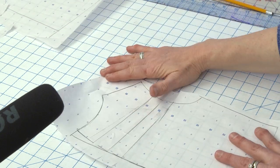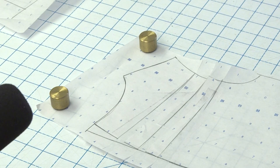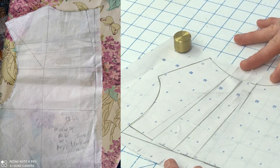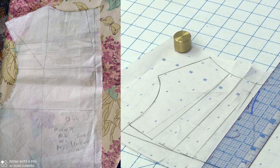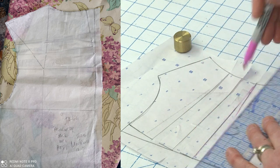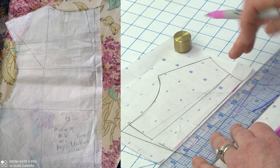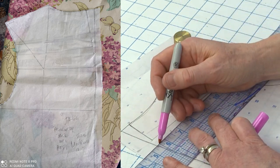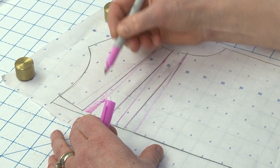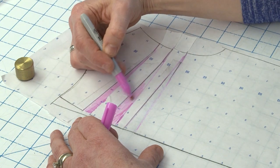So this is the back and this is primarily what we're going to be working with first. You can see here that she did a high round back — I'm going to put up her pattern side by side so you can see. Her pattern basically looks exactly like what I did here. She's done the high round like I've shown in previous videos, and I'm just going to highlight it in pink so you can see she slashed where these pink lines are and spread at her center back to get the amount of extra length she needed to get the neckline to sit where it's supposed to be. So all of this pink was what she added. I'll put a link to a video where I show how to do this high round back.